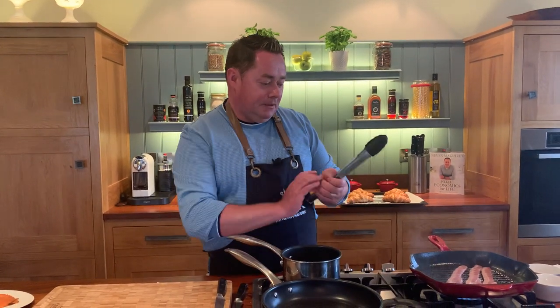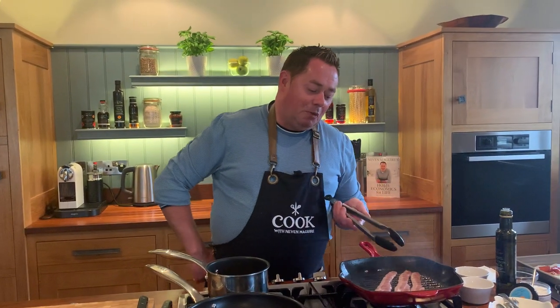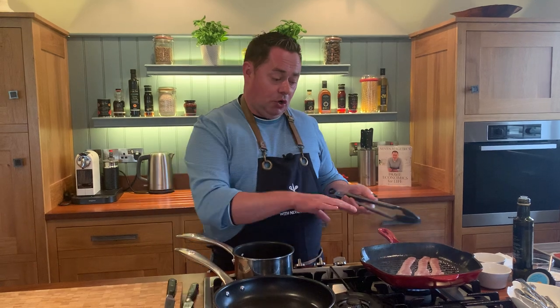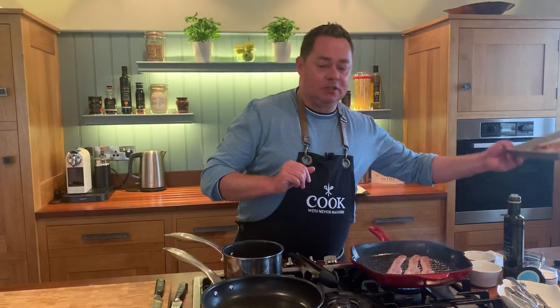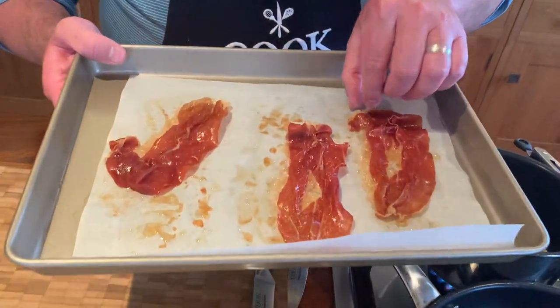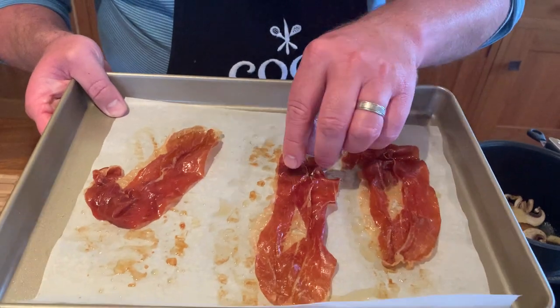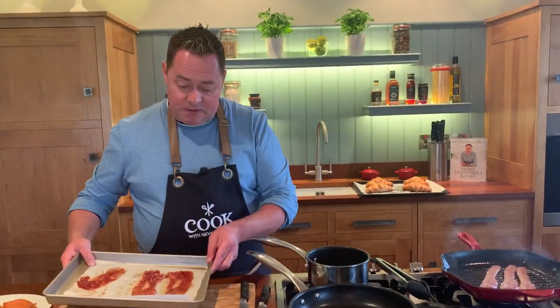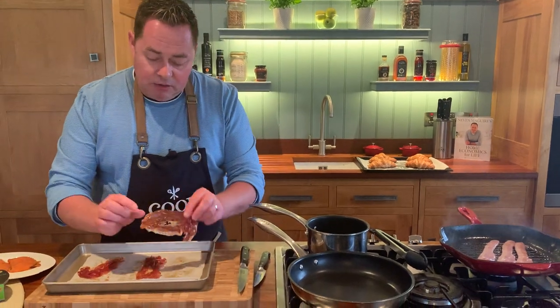Let's have a look at our bacon — lovely marbling and fat in it. It's whiskey smoked and dry cured, so there's no white protein coming out of it. We want it really crispy. Now I want to show you something else — this is some Parma ham baked on parchment paper, about 15 minutes in the oven alongside the croissants. It's crispy and you can see through it.